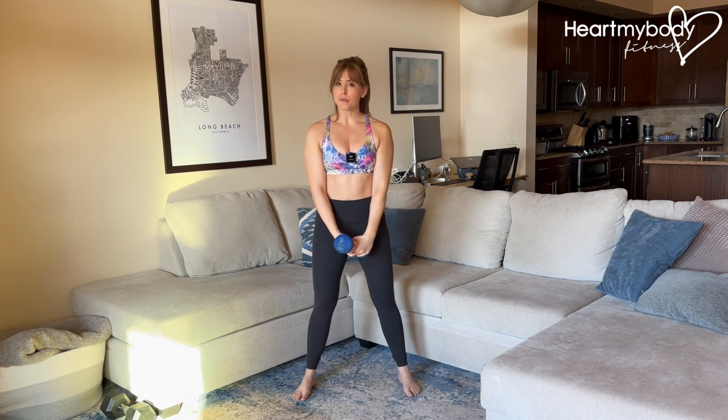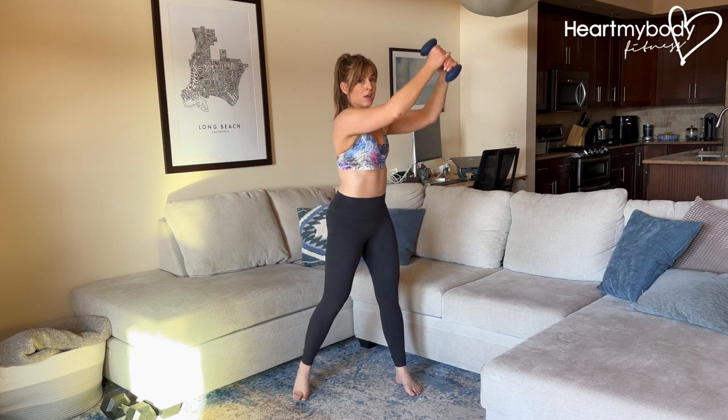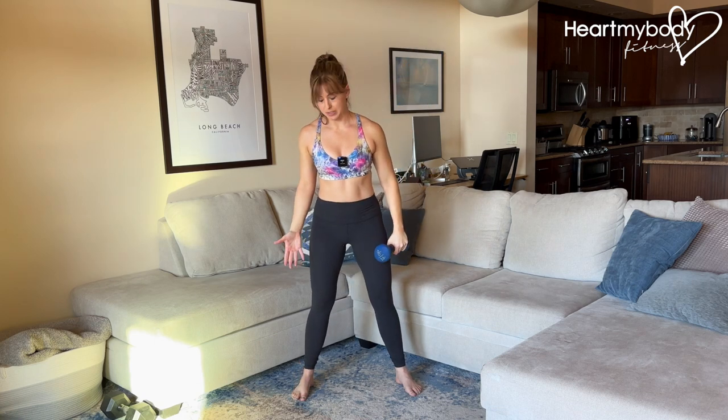There are three parts of this move that I want you to really focus on. The first is setting up with the weight up, out to the side at a diagonal. Elbows soft here, but let's use our lower body to help us first.